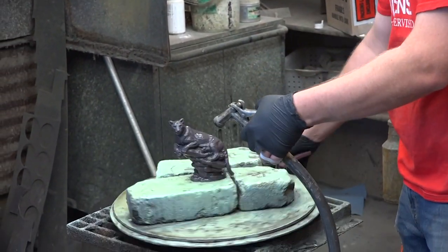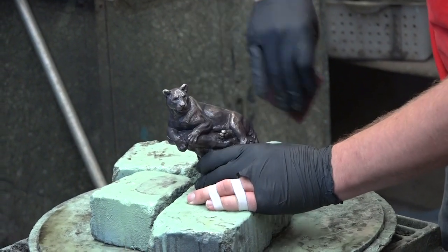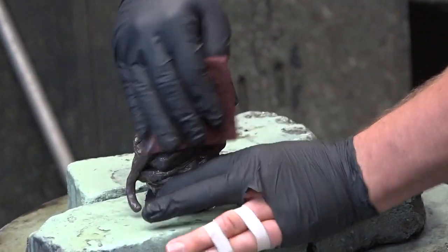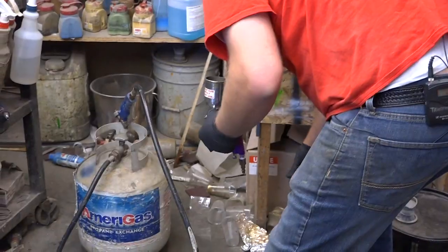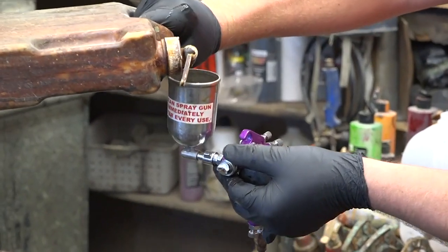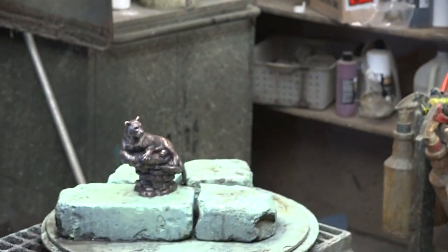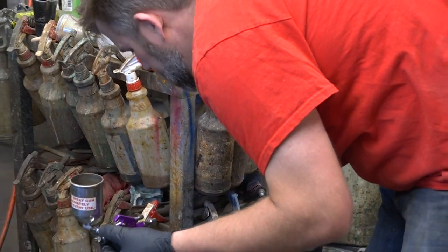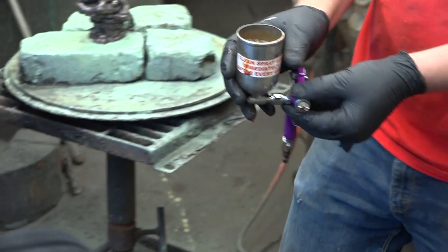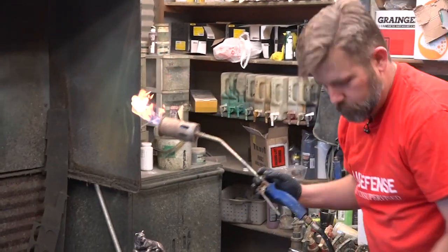This cuts down or stops the reaction so it doesn't continue to darken. Then to bring out some highlights, Ray uses a Scotch-Brite to go over the surface lightly and bring out some of the bronze color. This ferric nitrate is basically rusty nails that have been exposed to an acid until they became a liquid — and the ferric nitrate will react with the sulfur to create that brown color, but first we need fire.